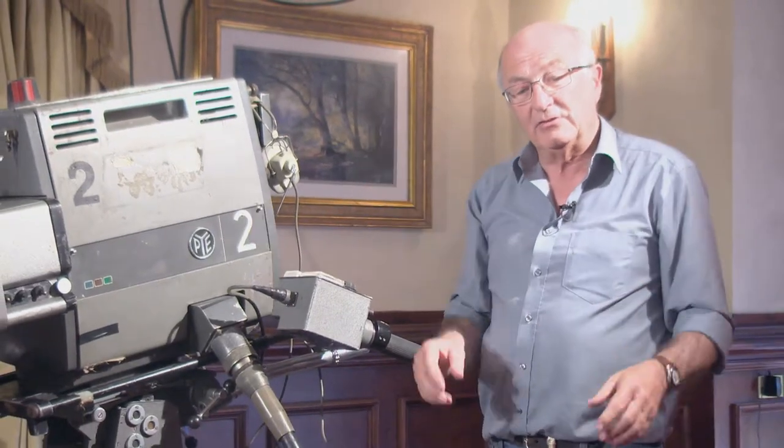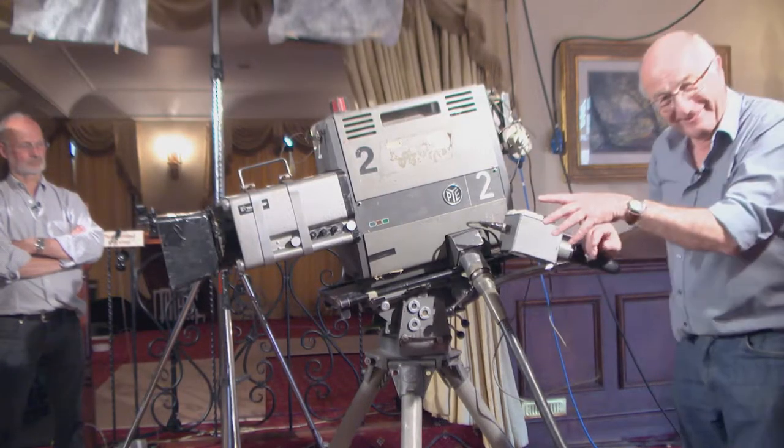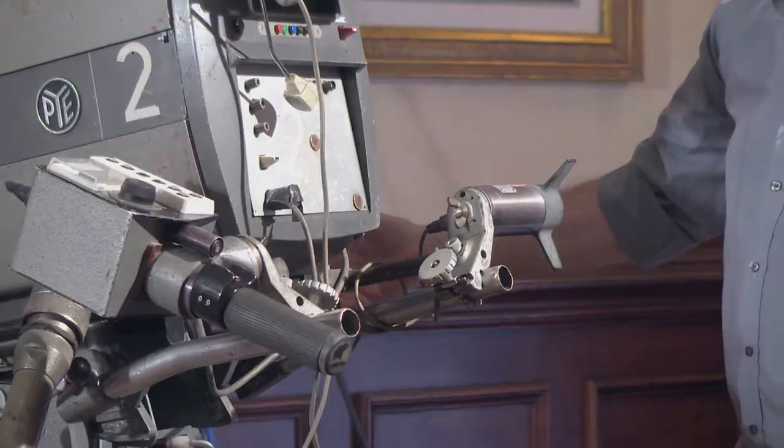And when you hoisted it up a rostrum, you used a carabiner, four clips, and just lifted it straight up. Whereas that would have to go in a lifting bag up a high rostrum — you didn't carry it up a ladder. It was all pulled up.